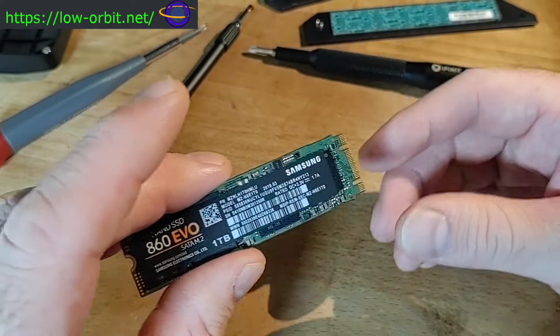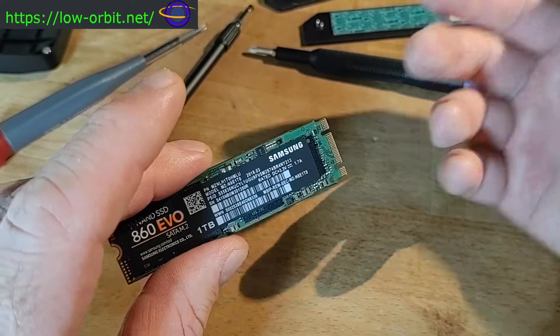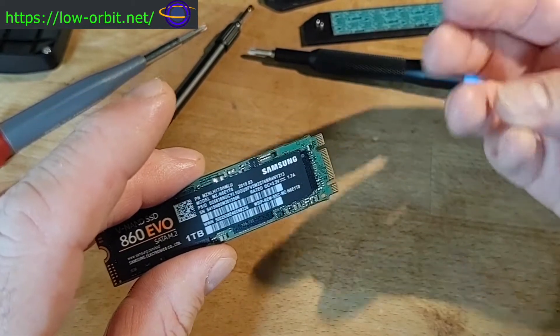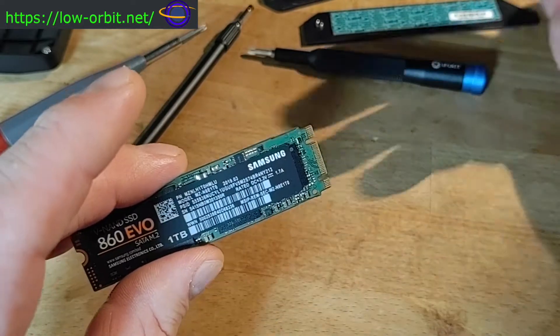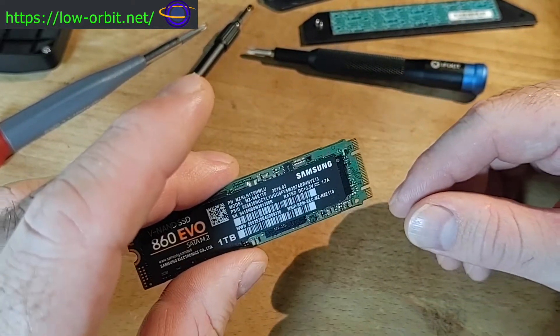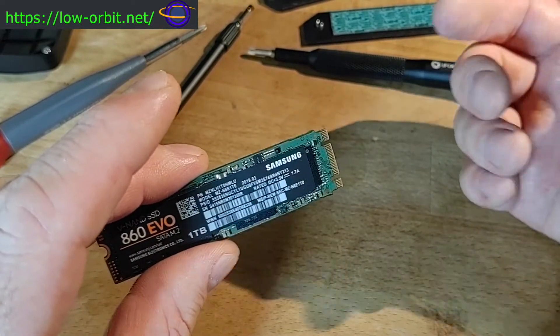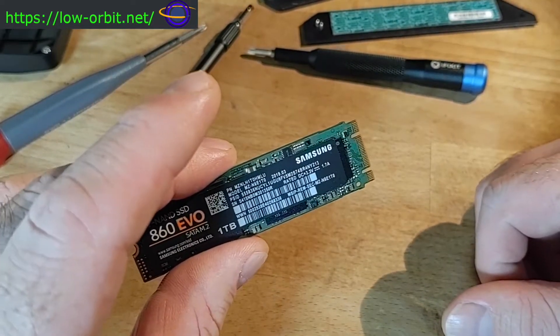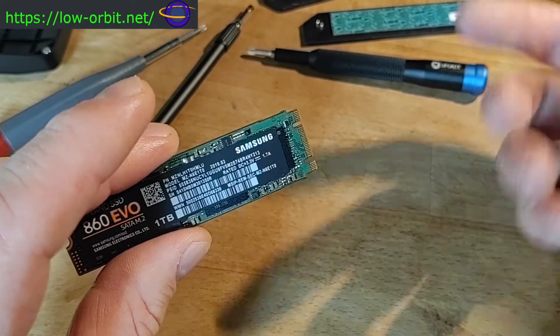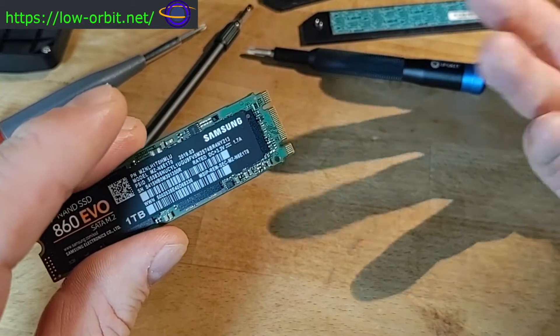Depending on the type, an NVMe drive uses either two or four PCI Express lanes. Using four lanes is going to be faster but uses up more lanes. Drives that use four lanes are marketed as Ultra M2 — that's essentially a marketing term for an NVMe drive that uses four PCIe lanes.